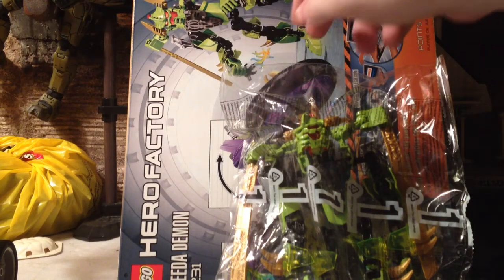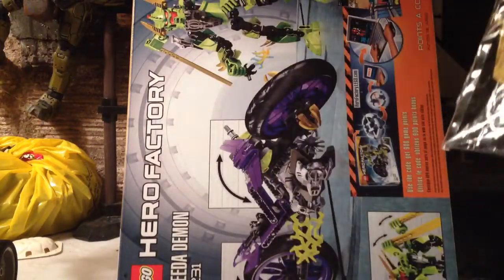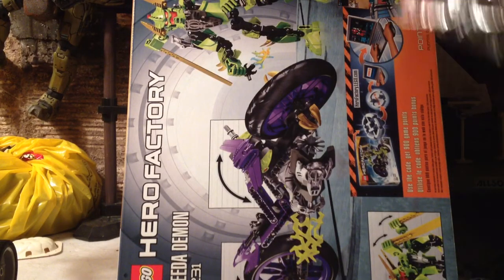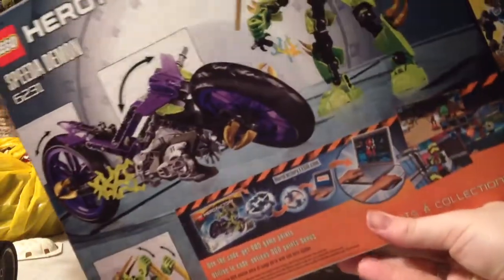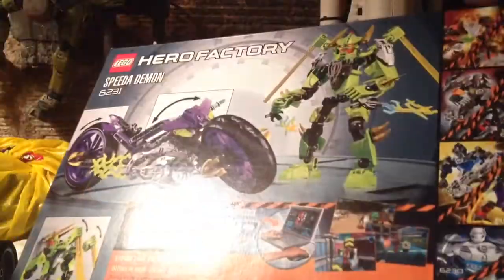This is just a video showing the built-in bag version of this Speed Demon 62 31 — this little guy here — on the mess that is my Lego table. There he is on the box.